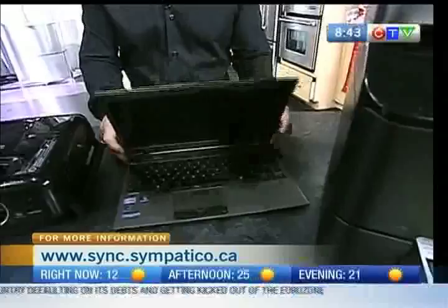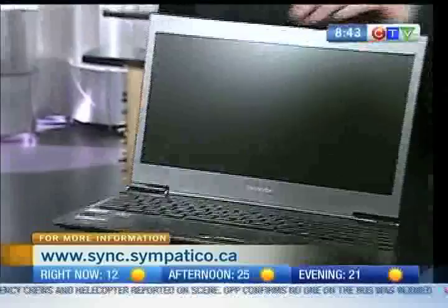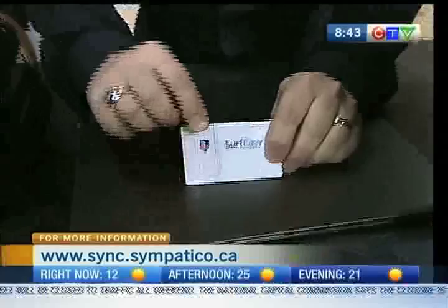If your dad or grad is in need of a new computer, the latest trend is called ultrabooks — ultra thin, ultra light, only two and a half pounds. When you're traveling as a businessperson or journalist, carrying a heavy laptop is such a pain. This is the Toshiba Satellite Z930 — super light — and it gives you a full physical keyboard, a 13.3-inch screen, more memory, and an 8-hour battery, borrowing the best from the tablet world. That starts at about $900.